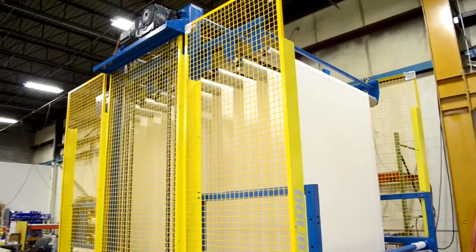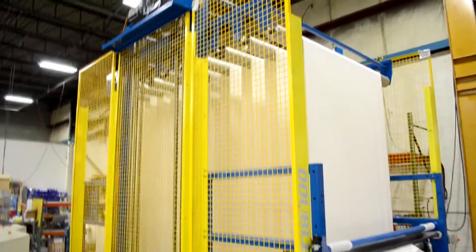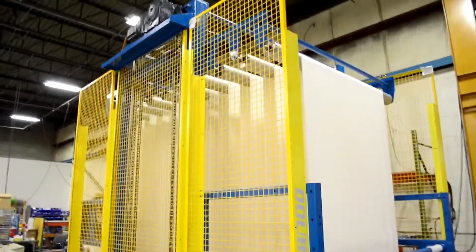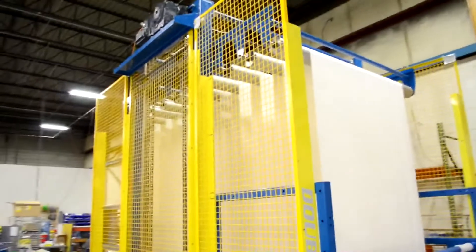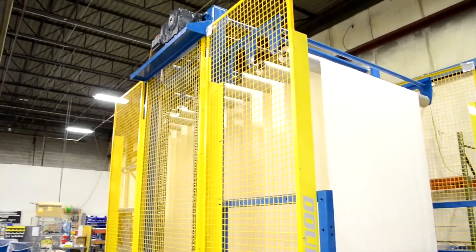In this shot we're showing the servo motor and gearbox. Both of the motors on the accumulator are servo. Here the accumulator is shown with the upper carriage in the maximum position, storing approximately two hundred and twelve feet of material.